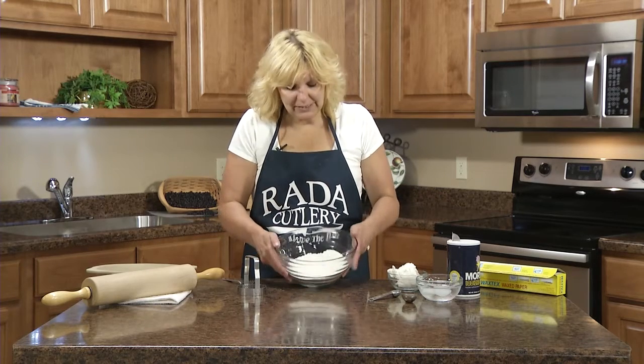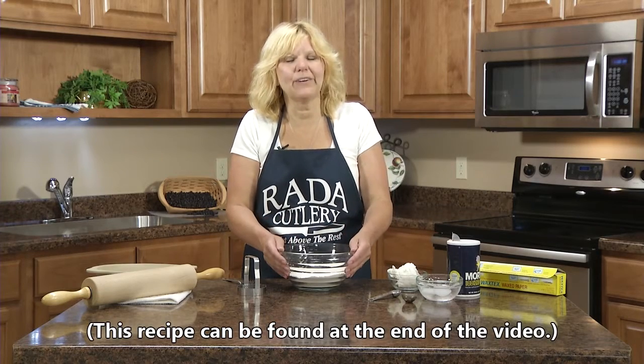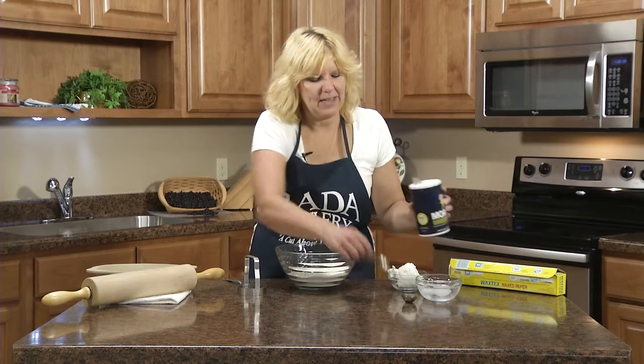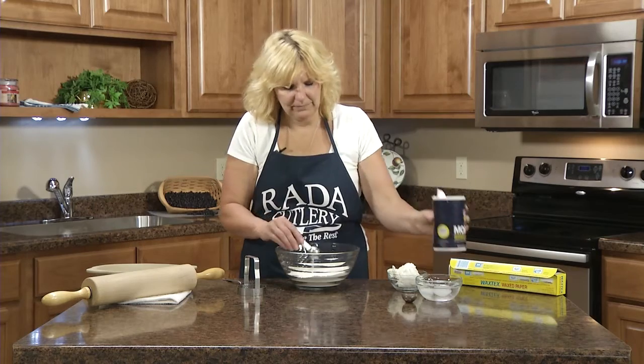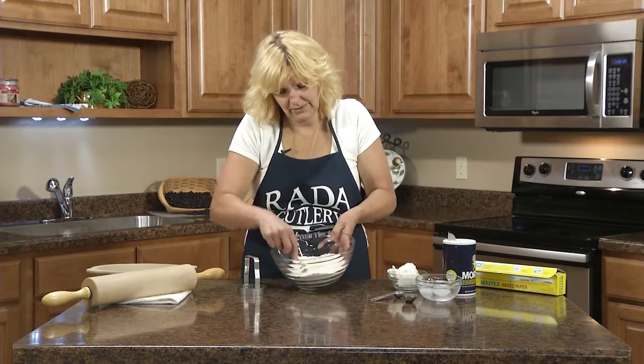For the two-crust pie you'll need two cups of leveled flour. It's an all-purpose flour, and to that you'll add one teaspoon of salt. Then just mix those two together.